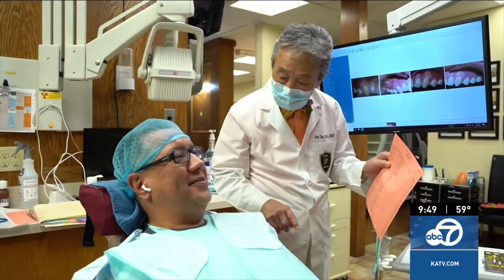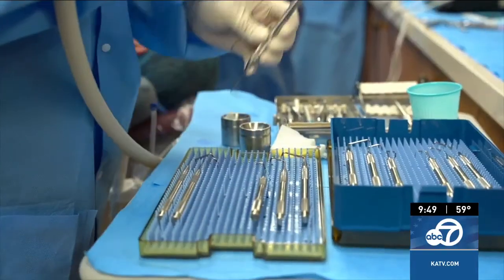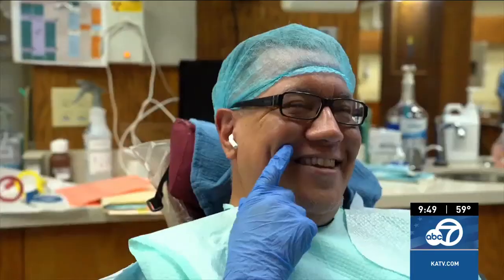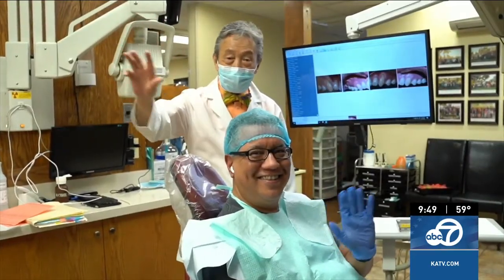As the director of the Pinhole Academy, you've seen over 3,500 dentists worldwide train in pinhole gum rejuvenation. Why have so many dentists decided to be trained in the pinhole method? They come to learn the method because their patients want an alternative to gum grafting, which requires scalpels and sutures. Doctors love the procedure — it's easy for them to learn and easy for them to do — and they're able to help so many patients with the pinhole surgical technique.